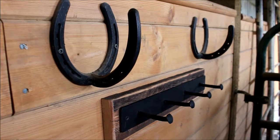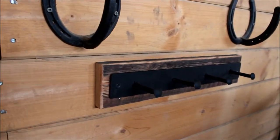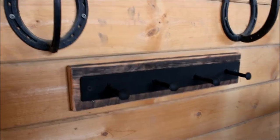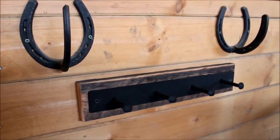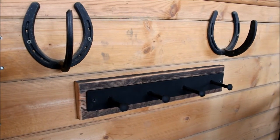We've got it mounted to the wall here in the tack room, and as you can see it lends itself well — it's functional and it's pretty heavy duty. So it makes a great coat hook or tack rack.